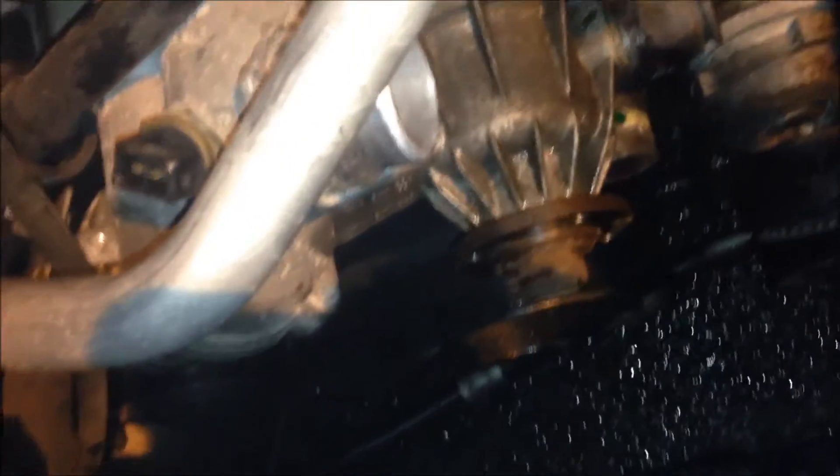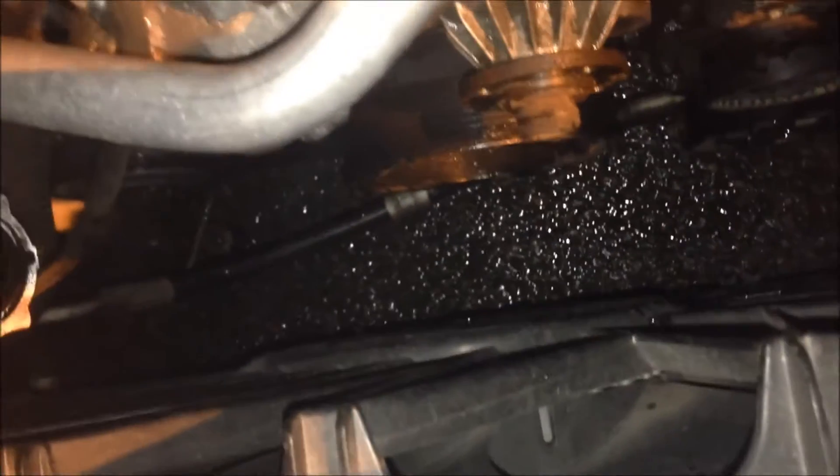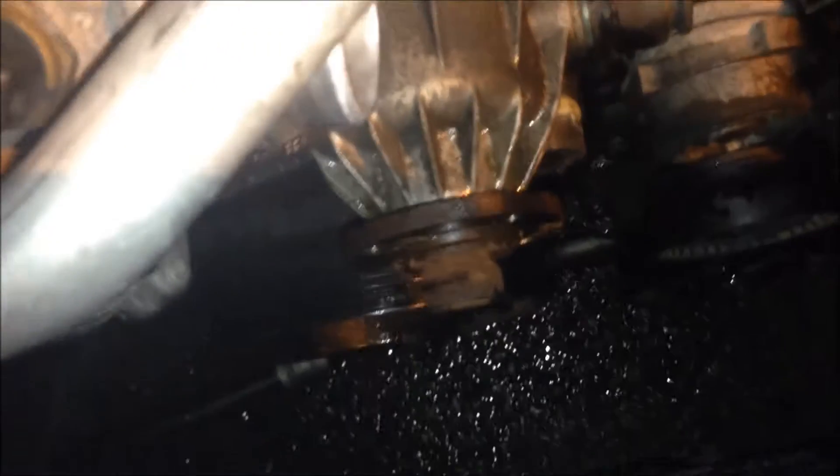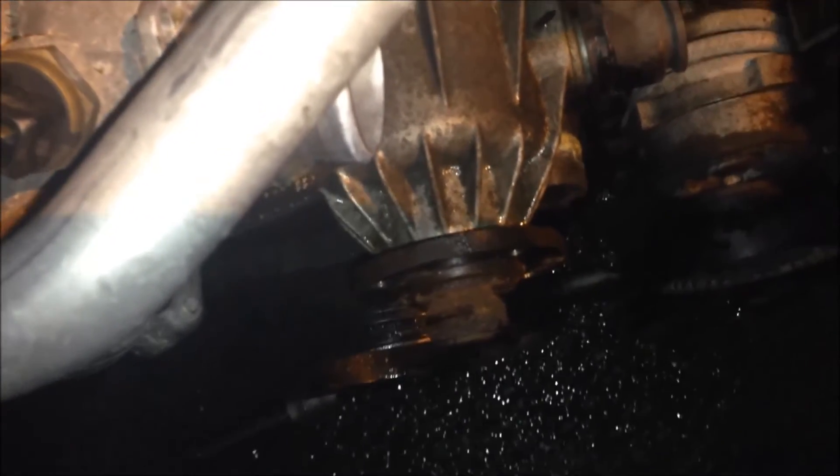So now I'm gonna try to get to the bolts. Since this is a 545i it's so tight — tiny space, not like the 745. I believe there are 5 ten-millimeter bolts holding this water pump, and we'll see how it goes.